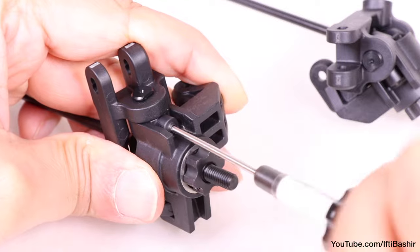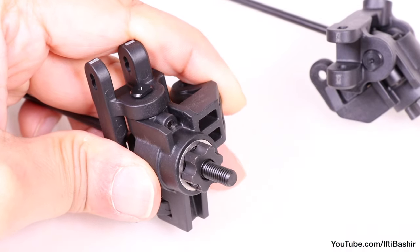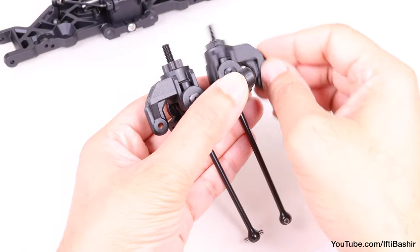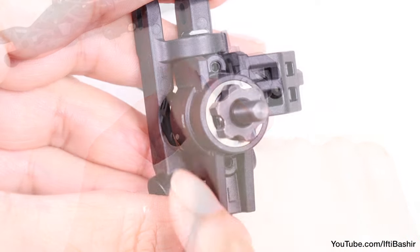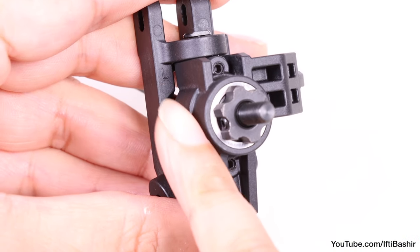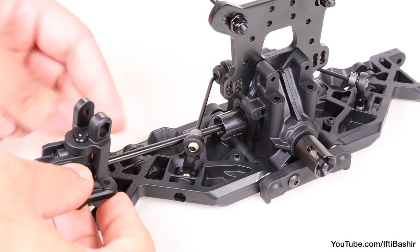Repeat the same process on the opposite side, preparing our left spindle and carrier assembly, and ensuring both turn freely. At this point, also check the orientation of parts and ensure the right and left spindles and carriers match.